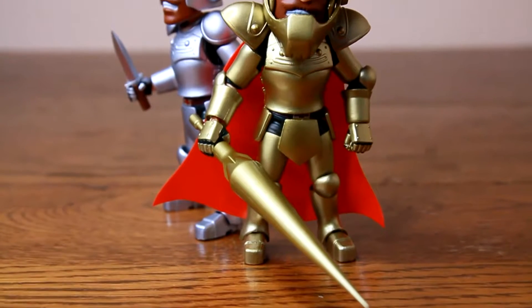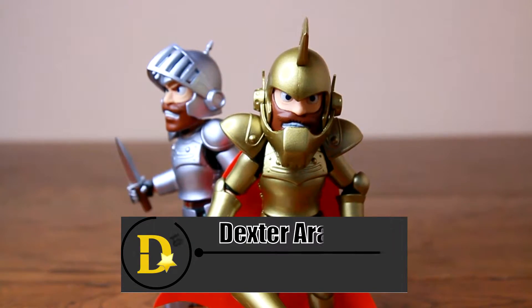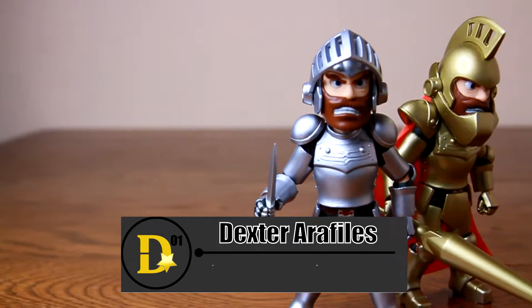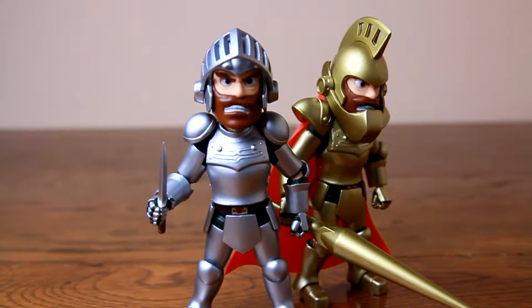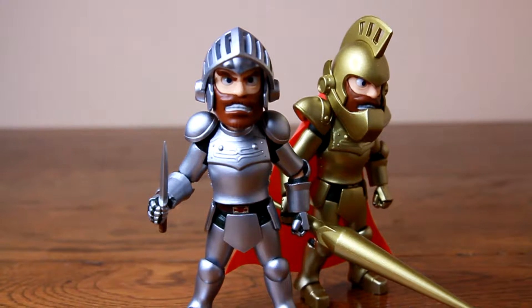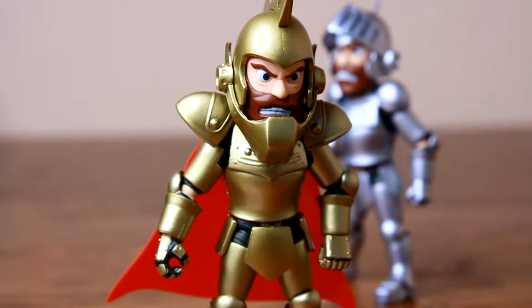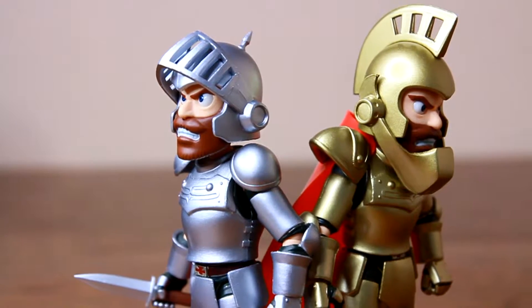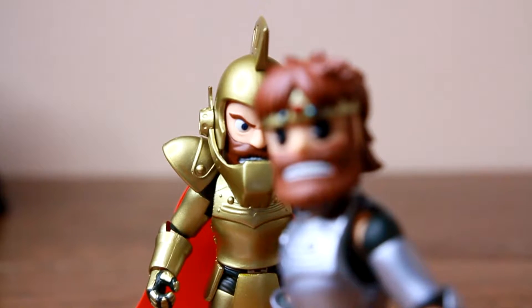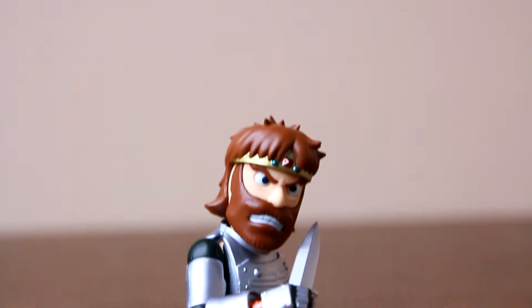Nostalgia is a way for toy companies to profit off the kids of the past who make money in the present — or not so money-making, like me. Union Creative made an Arthur from Ghouls and Ghosts, and I just had to have him and his super counterpart, considering Ghouls and Ghosts took a lot of my quarters and allowance back in the late 1980s. So nostalgia plays a big part in this purchase.